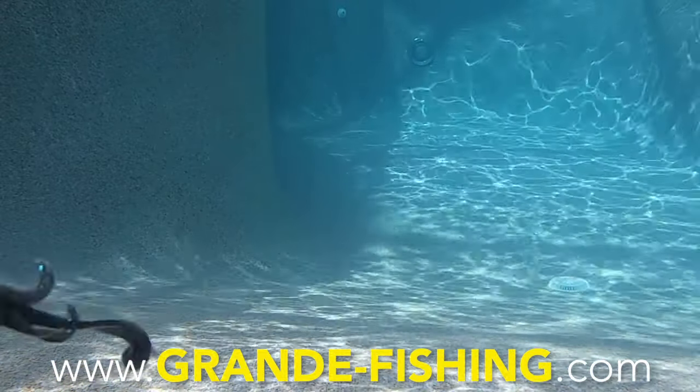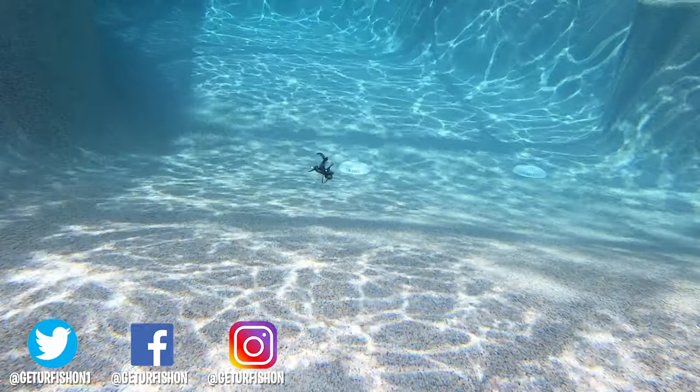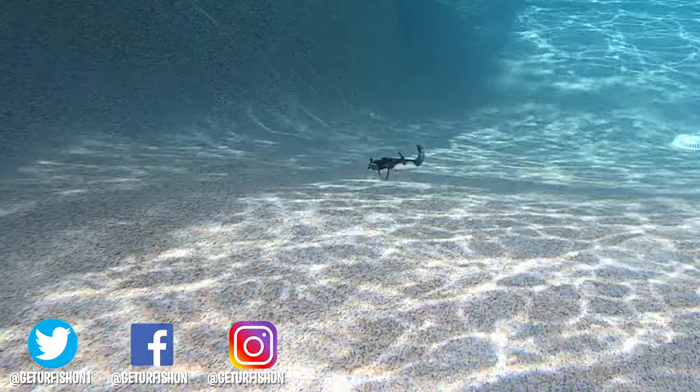Thanks for watching our closer look of the Grande Bass Salty Dog Lizard. Hopefully you and your family are having a blessed day. Let's remember to do a few things — take a kid fishing, get your fish on. We will see you soon. Cheers.